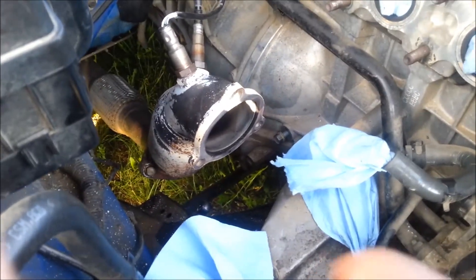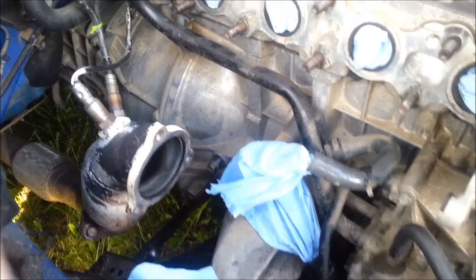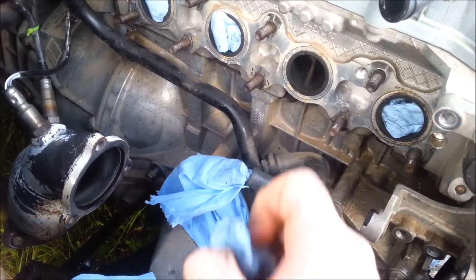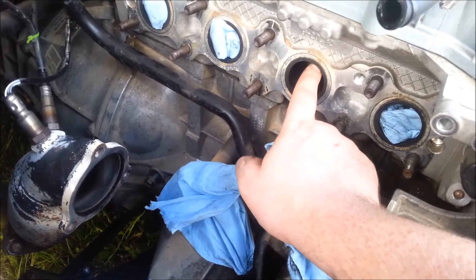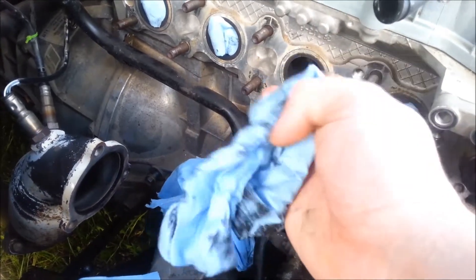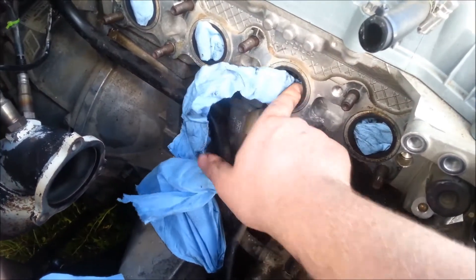Once freed, it'll be supported by the downpipe and the O2 sensor lead, so I should probably tie that up somehow. An interesting note that nobody else seems to have mentioned when rebuilding their engine is that the exhaust manifold actually has a divided housing for the valve — you've got one valve here and another valve here, and they actually come apart like that.